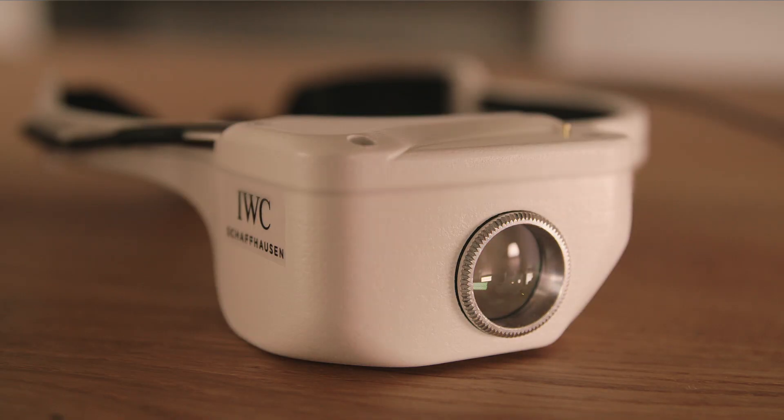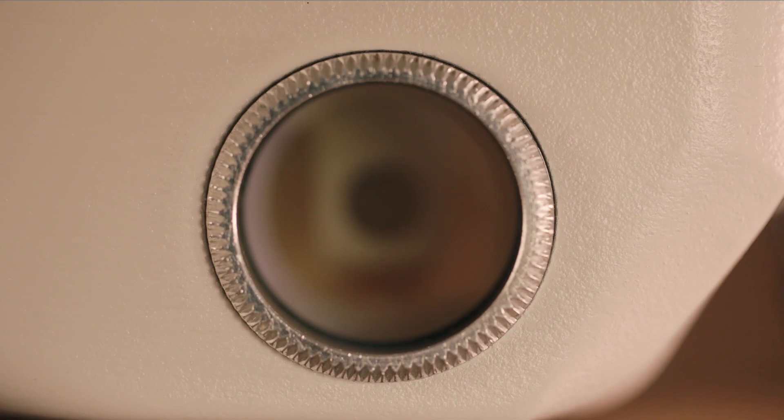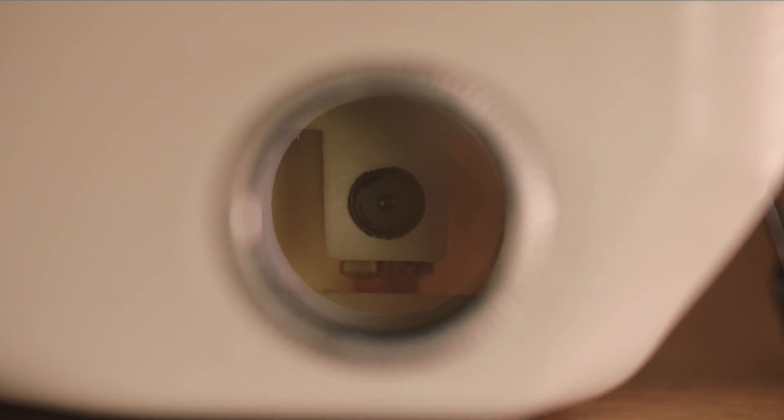Inside the Cyberloop is a little camera that shares the watchmaker's view to any device.